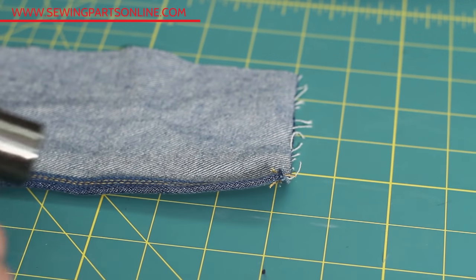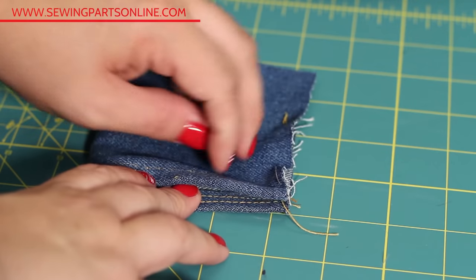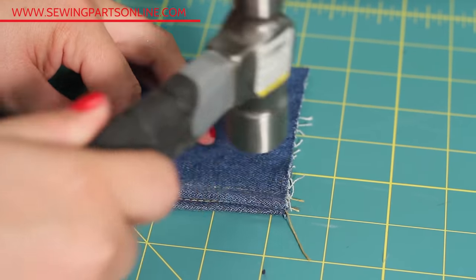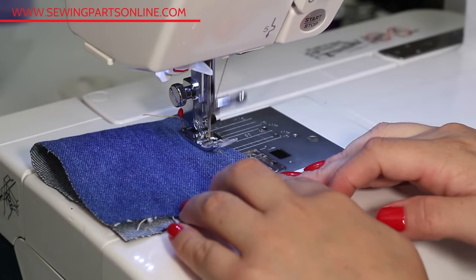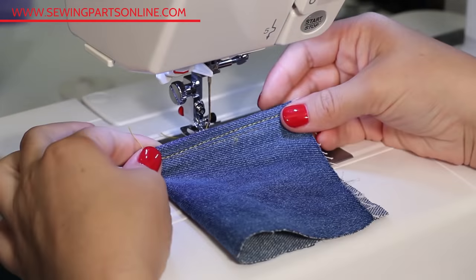Many times with older repurposed jeans, you're getting that extra heavy, good old fashioned denim fabric. In that case, grab a hammer — it's time to get tough. Go to a flat surface and bang away at the seams. It breaks down the fibers, making it easier to pass the needle through. Voila! Easy peasy.